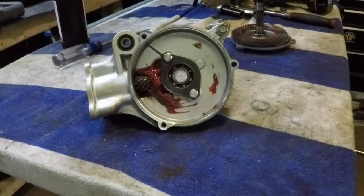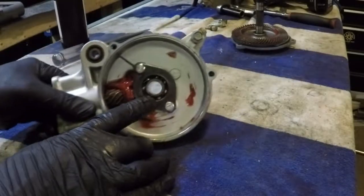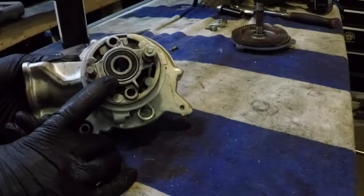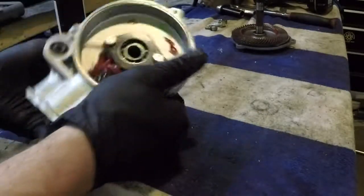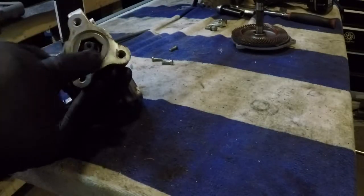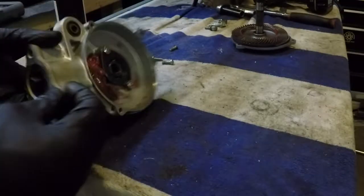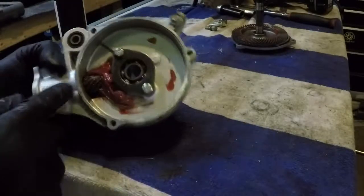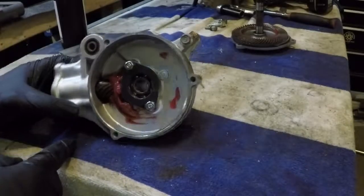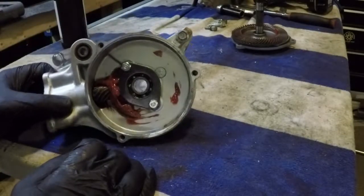I just serviced this rear end so we've got lots of fresh grease in here. We've got one bearing right here that needs to be removed, and another bearing right here that needs to be removed. As I said, there's one right behind this special inside drive nut thing right there, and then another one on the other end of the pinion. I think I'm going to go for the wheel bearings first.